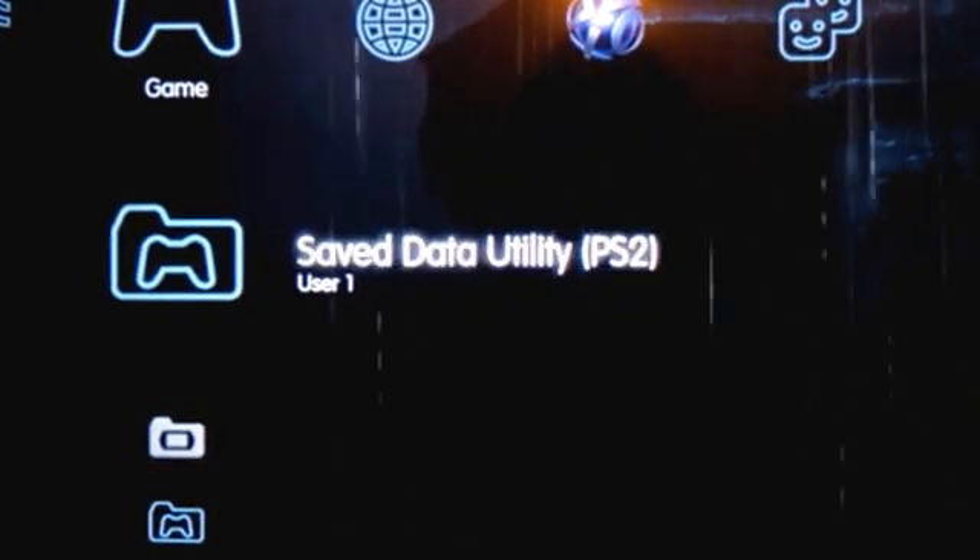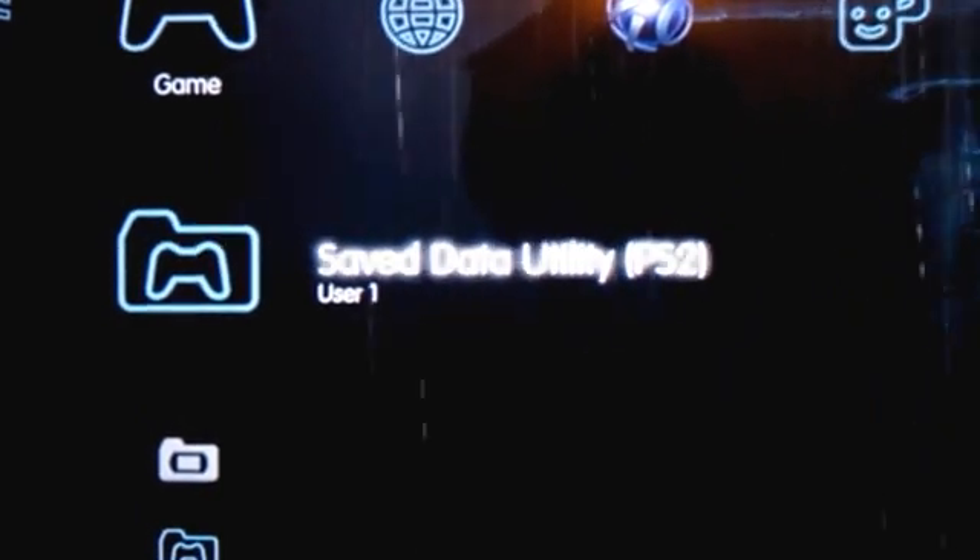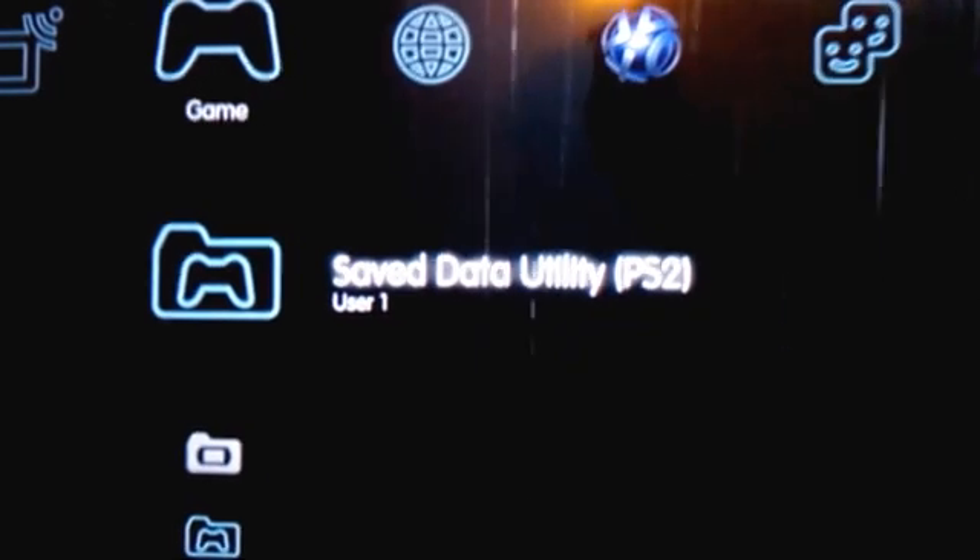I'm going to show you how to install multiMAN. You need to download the multiMAN package — I've provided links below. Put it in the root of a pen drive and make sure the pen drive is FAT32 file system, otherwise the PS3 won't read it. After that, plug your pen drive into the USB port of the PS3.